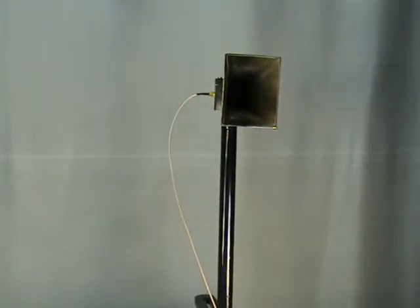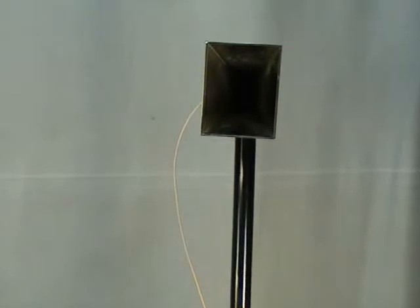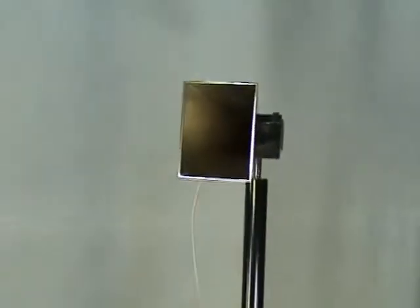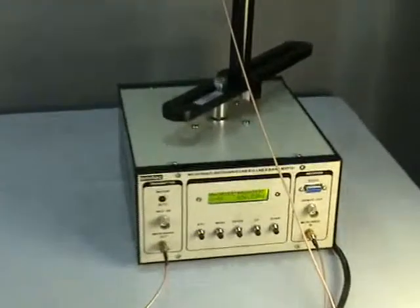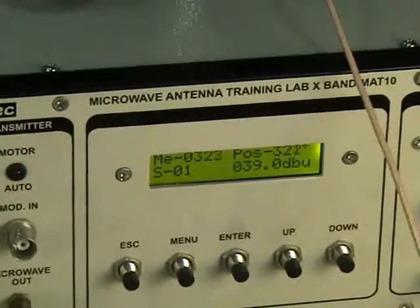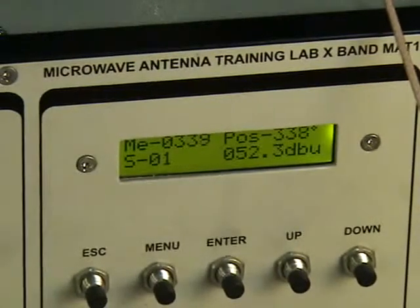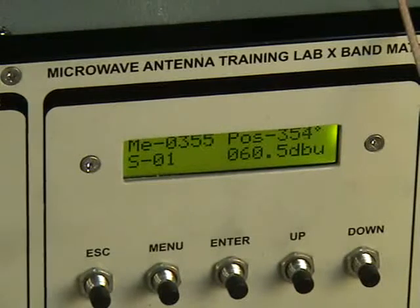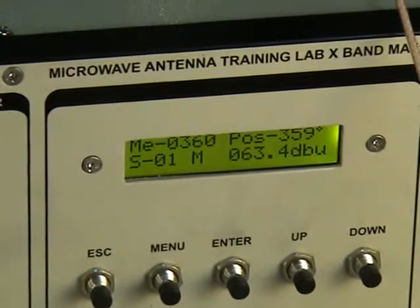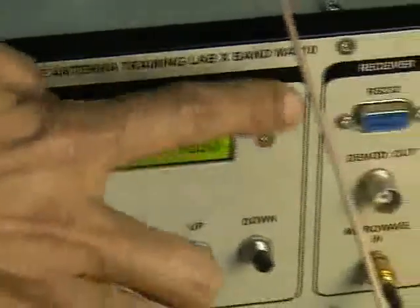There is a selection of fast and slow mode for the stepper motor, and selecting 5-degree steps will consume less time. As the rotation proceeds, the readings start to increase, and the 3 dB or 10 dB beamwidth can be found from the polar pattern. Once the antenna reaches memory location 360, all the data can be uploaded to the computer via the RS232 port.